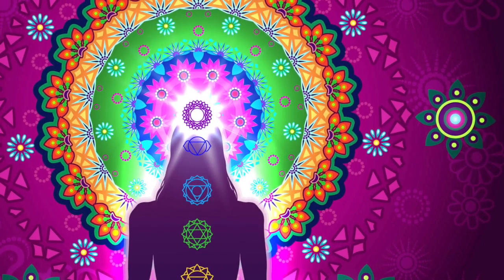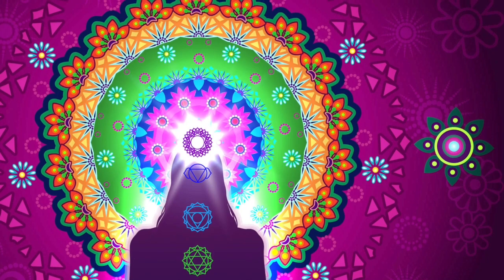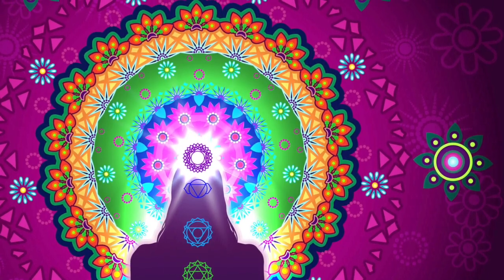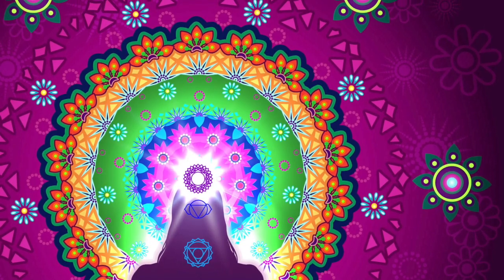As we work through this chakra meditation today, just listen closely to the issues that are associated with each individual chakra. Because when you recognize issues that you're struggling with today, you're going to know which chakras to focus the most energy and attention on. So, let's go ahead and get started.